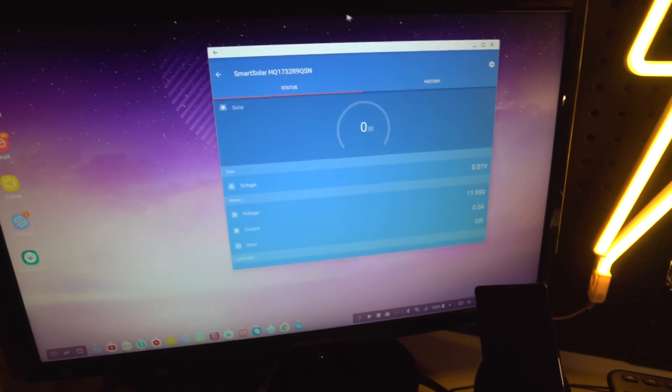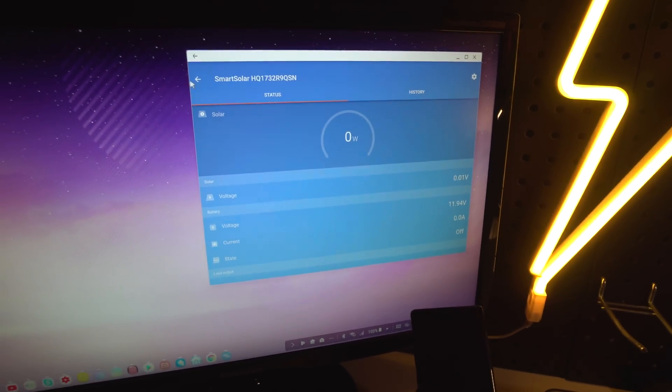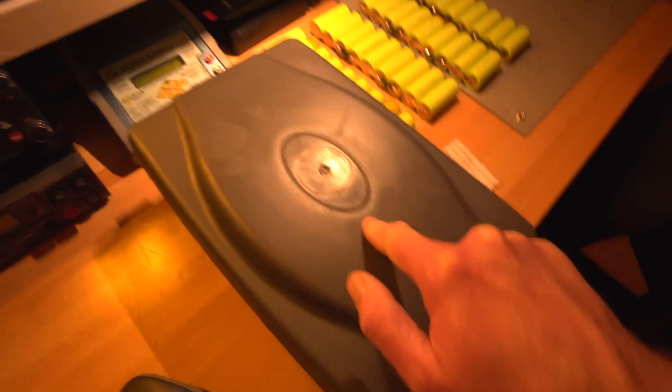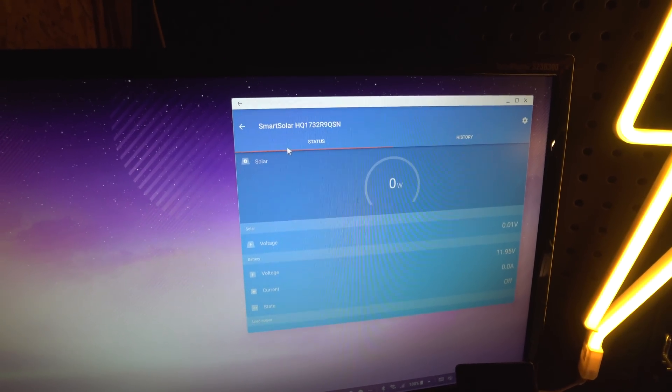I thought I'd try something — I've got my Samsung Galaxy Note in its docking station running DeX, which lets you run Android apps in a desktop environment. I can see the Victron charge controller talking directly, with the little blue light flashing. When I wire up the battery monitor it'll appear here too, so I'll be able to see voltage and stats on this screen. The downside is you can't access it over the internet without a Raspberry Pi 2 or 3 running the VRM software.